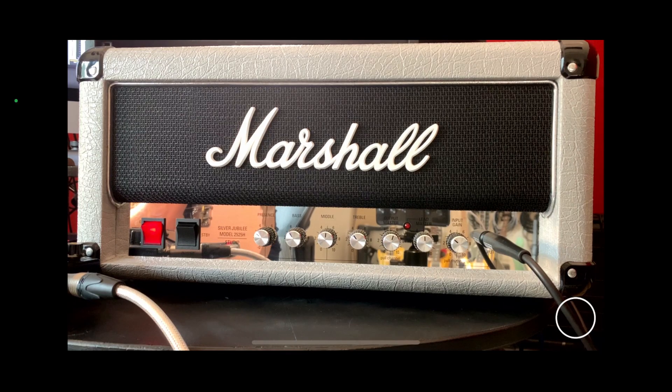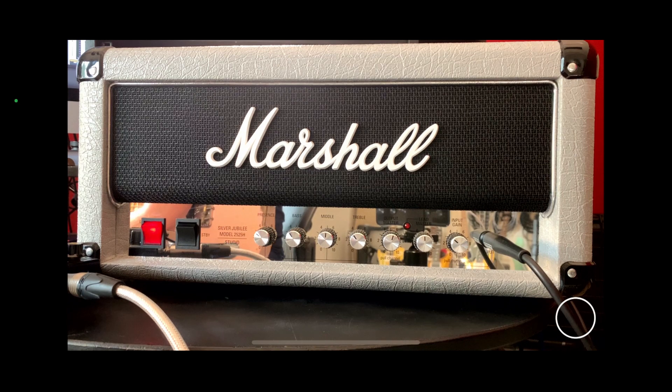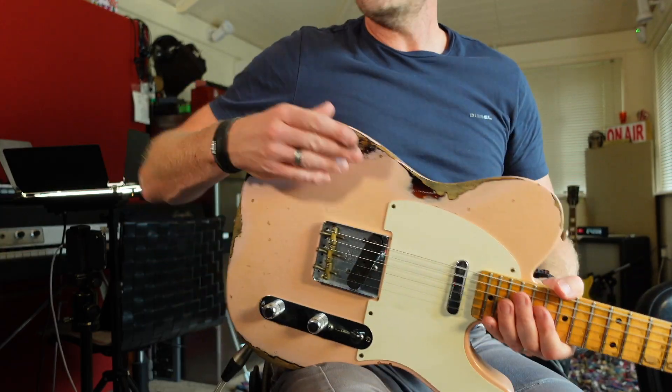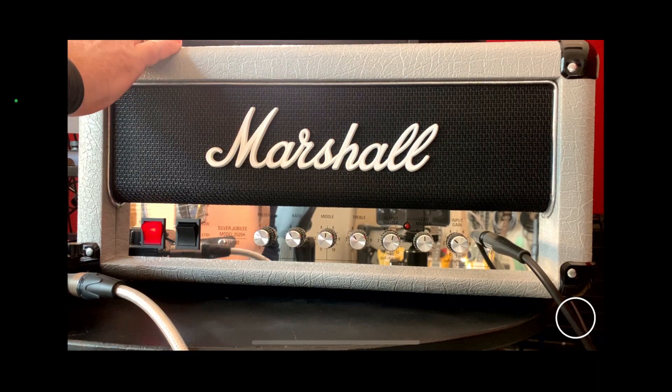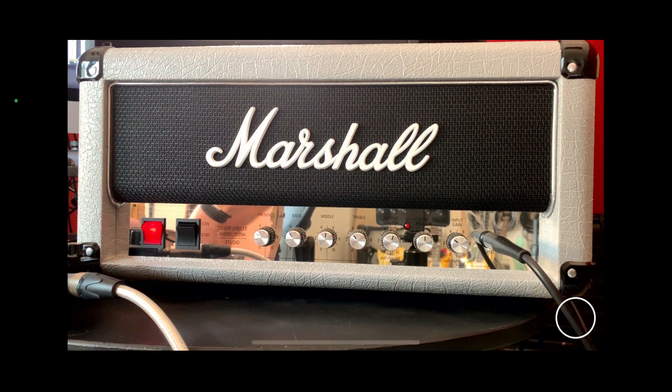The amp we're going to be using is this Marshall Studio Silver Jubilee. The reason I'm using this amp today is, one, because of the wording on the controls, and two, because it's got a master volume. Depending how well this video does, I'm going to do a separate video using a non-master volume amp. I've got my guitar plugged into a pedal which is off, going straight into the front of this Marshall Silver Jubilee, and it sounds like this.